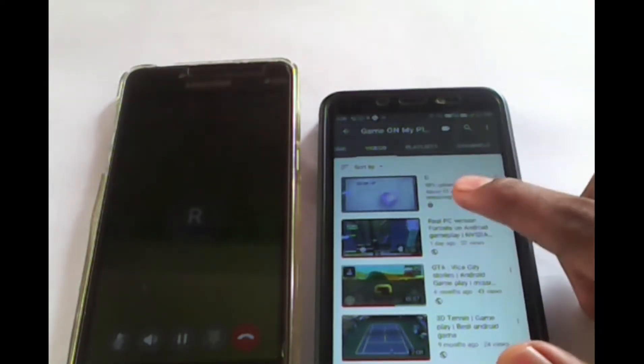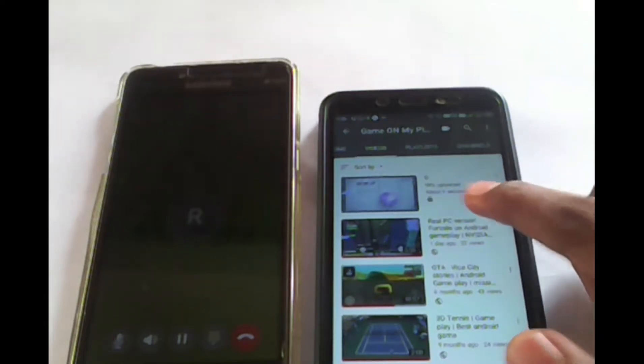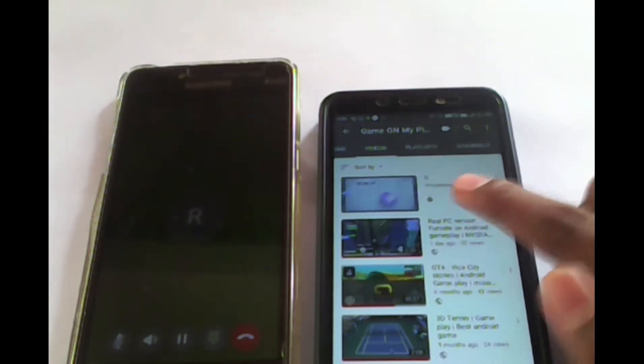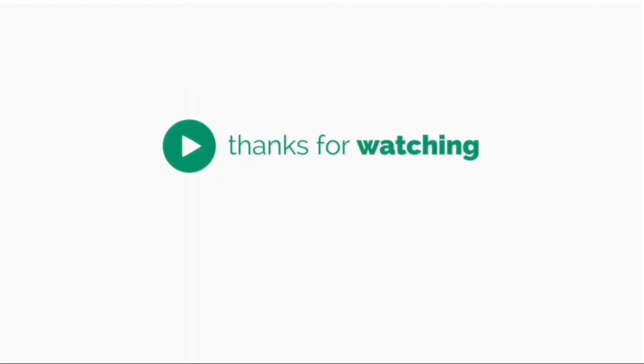I'm going to get 1 Mbps, 2 Mbps — I'm going to get a good speed, a little bit better. Guys, I'm going to start this video. This video will be a great video. I'm going to subscribe to my channel. See you next video. Bye bye.